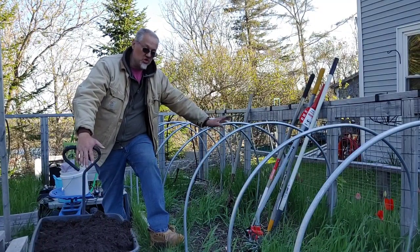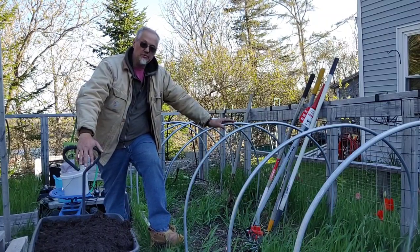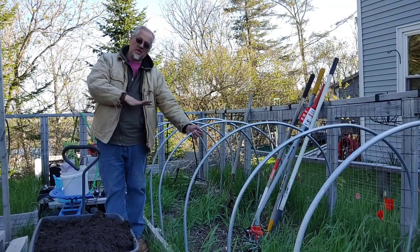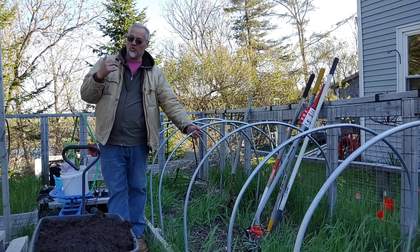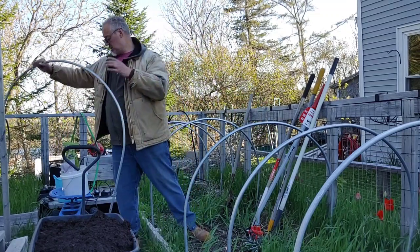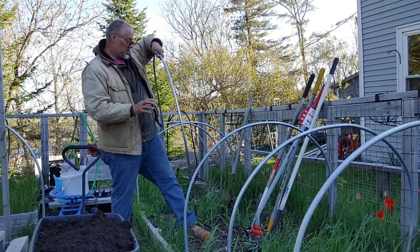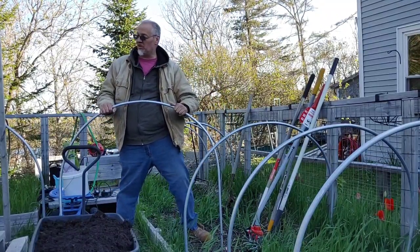What we have here on the beds — these hoops — protected our garden through the winter, and we're going to take these out first. We put these in with plastic over them and sealed everything down, and it helps us keep a warm microclimate in our garden. We'll be talking about that this fall. Let me take a few of these out and just set them off to the side.